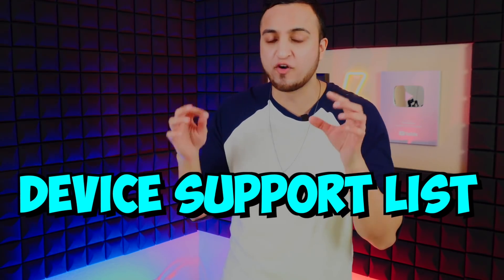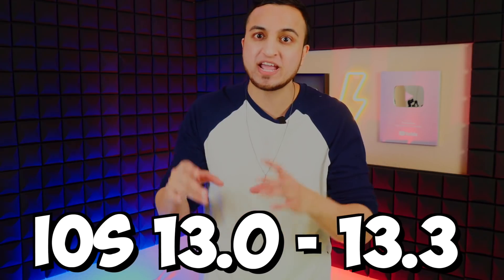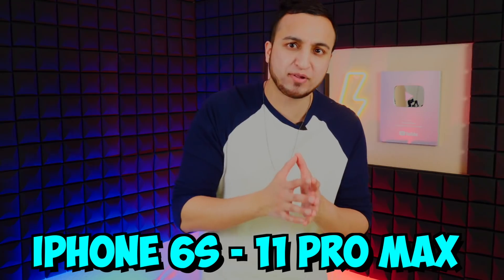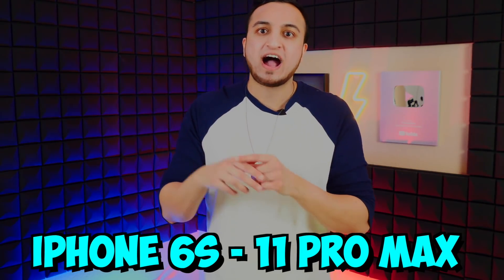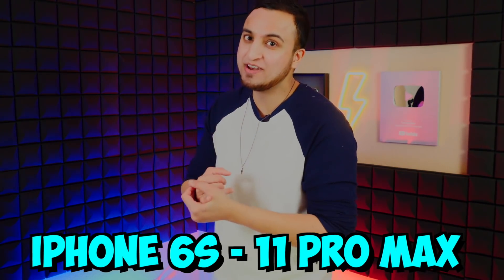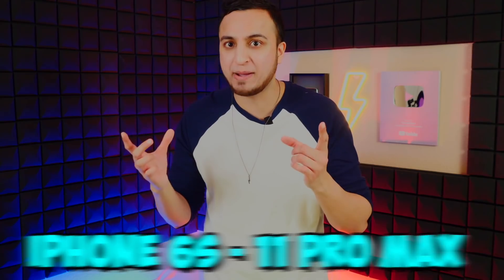The complete device support list for the unc0ver jailbreak will be down below in the description — check there to see if your device is supported, and remember it also has to be on iOS 13.0 through 13.3. The iPhones supported include the iPhone 6s, 6s Plus, iPhone 7, 7 Plus, iPhone 8, 8 Plus, iPhone XR, iPhone X, XS, XS Max, iPhone 11, 11 Pro, and 11 Pro Max. Some iPads are also supported — check the description list.